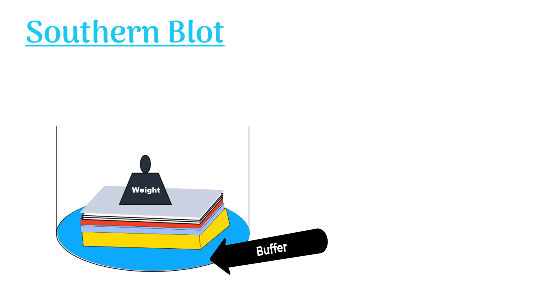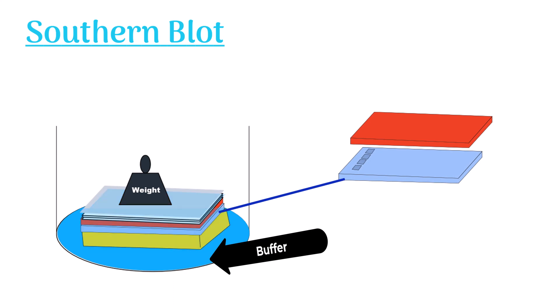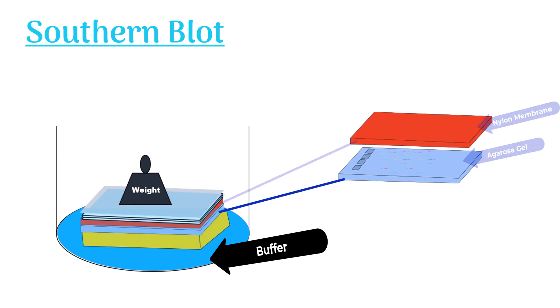Now, the buffer starts moving upward because of capillary action. It moves through the gel and nylon membrane to the filter paper. This movement of buffer causes the DNA molecules to move up from the gel and stick to the nylon matrix.